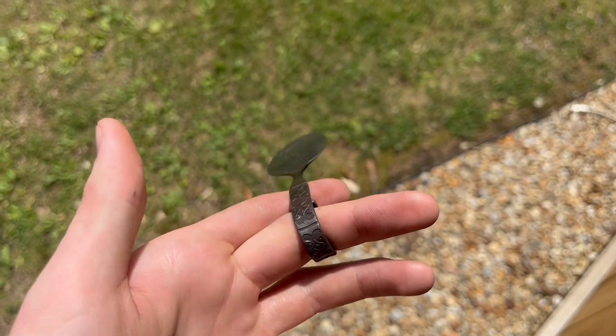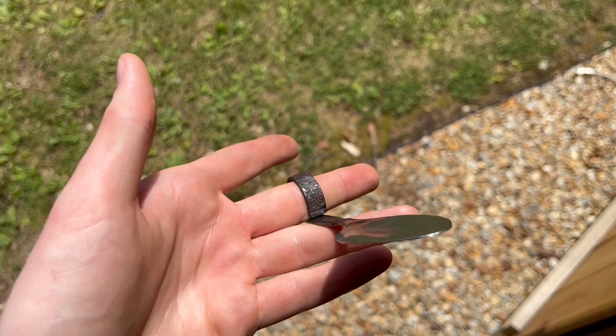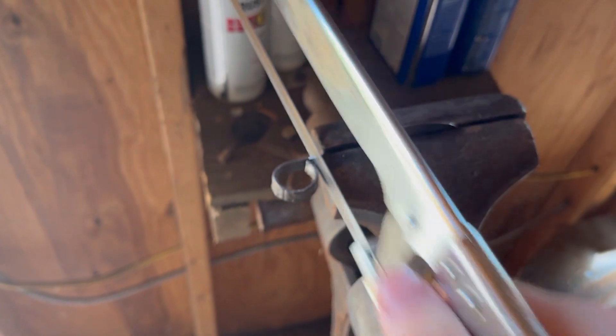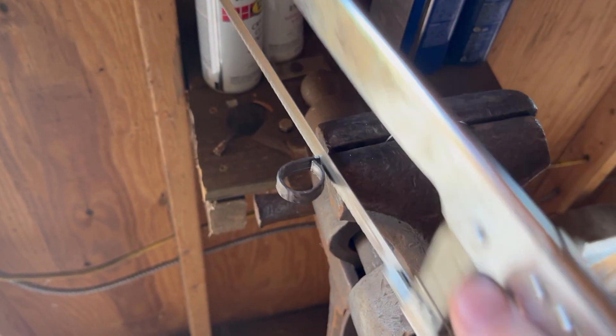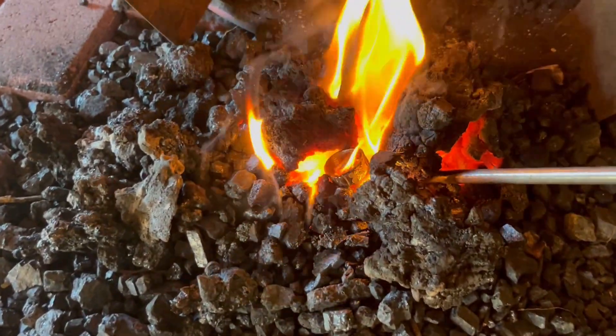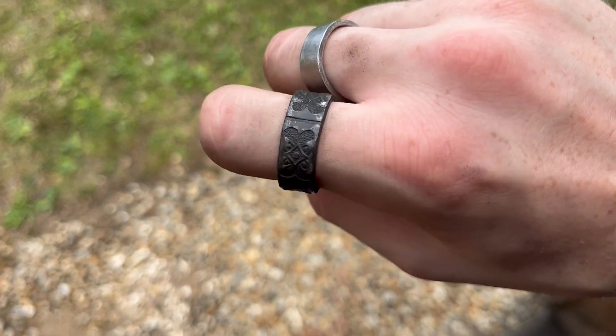Before we even cut off the spoon, this is what it looked like. As you can see it's already starting to look like a ring, and it does look a little dirty — you'll see me polish it later. I just took a hacksaw to the spoon and cut it down to size, then I threw it right back in the fire to heat it back up so I could perfect the shape.